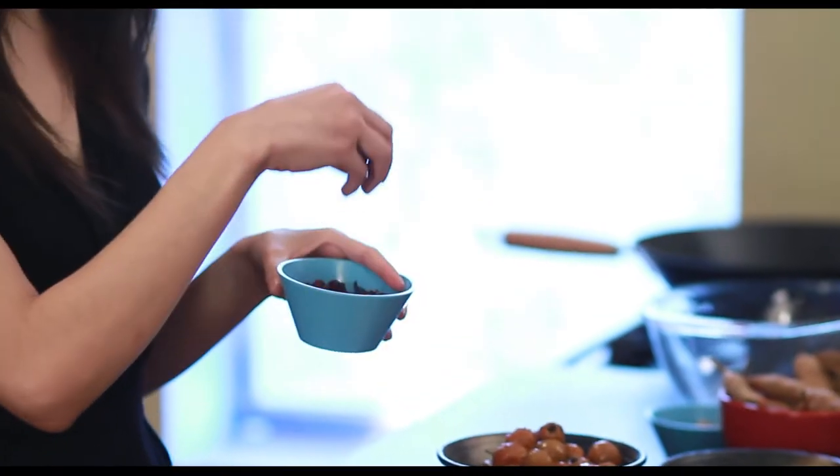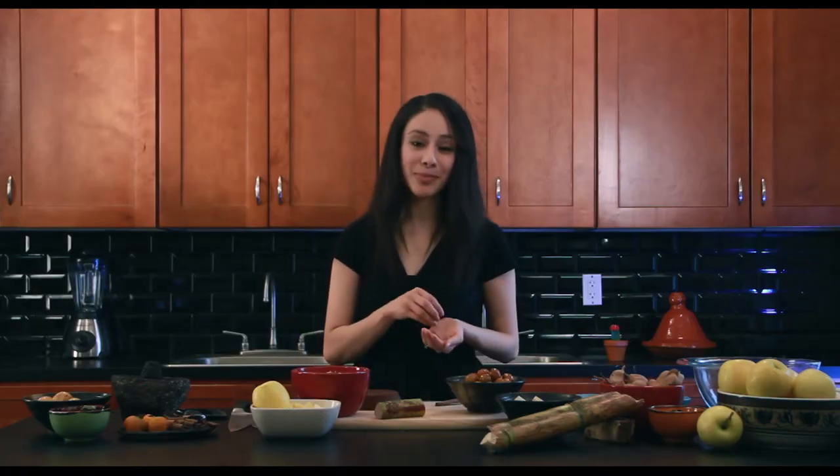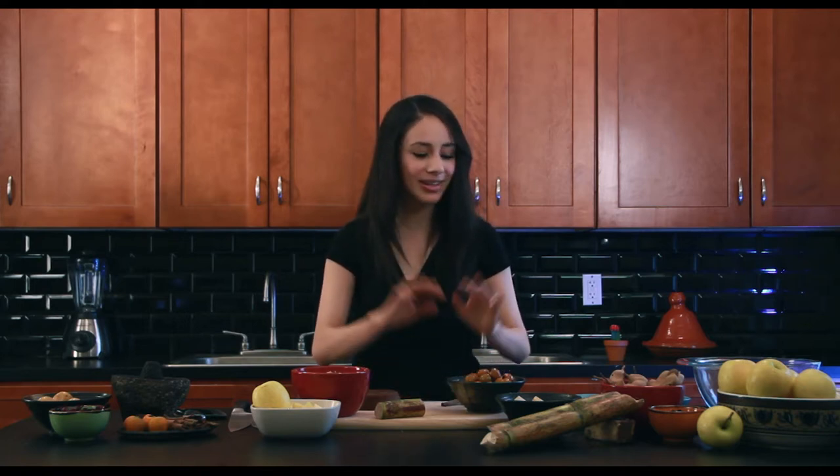Ingredients for tartness: tamarind pods and hibiscus flowers. And the last ingredients I'm using are some delicious Mexican cinnamon and some cloves. All of them are just going to come together and create this beautiful balance in the ponche. So let's make the ponche.